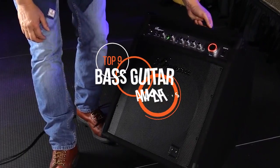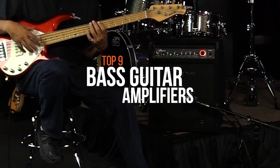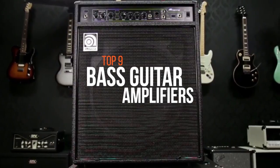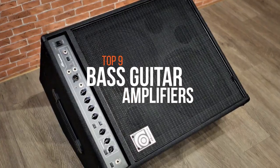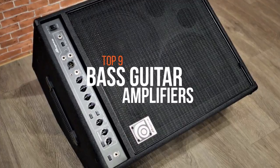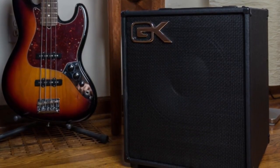A guitar amplifier is an electronic device that strengthens the weak electrical signal from a pickup on an electric guitar, bass guitar, or acoustic guitar, so that it can produce sound through one or more loudspeakers, which are typically housed in a wooden cabinet. A good guitar also requires the right amp to achieve the right tone. Amps can be a daunting purchase, and there are a lot of qualities that need to be taken into account.